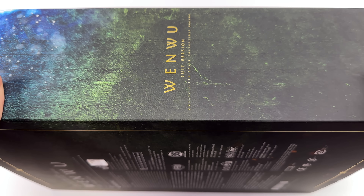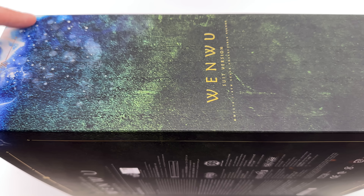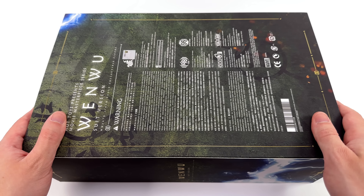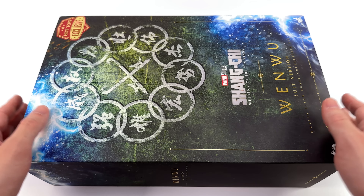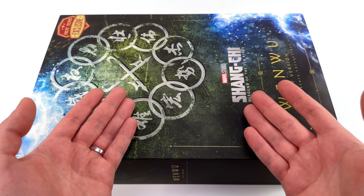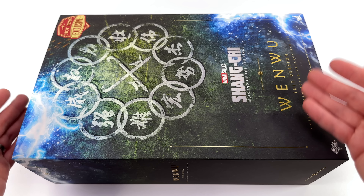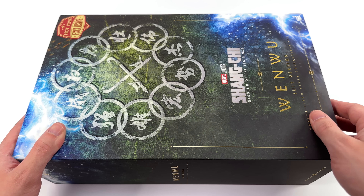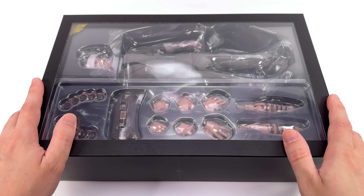On the side of the box, his name once again in gold foil with that lightning effect spilling over from the front. On the back, warnings and legal info. Is it just me, or is 'suit version' a pretty lame name? Surely they could have called him 'Wenwu, leader of the 10 rings' or 'Wenwu flashback scene.' They may as well have called this guy 'Wenwu, business casual version.'